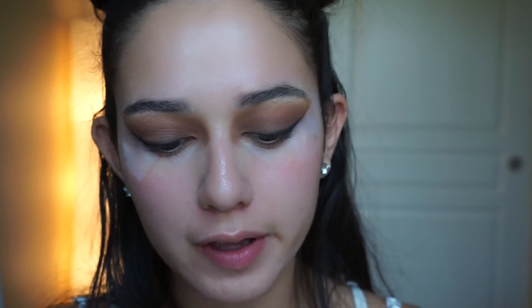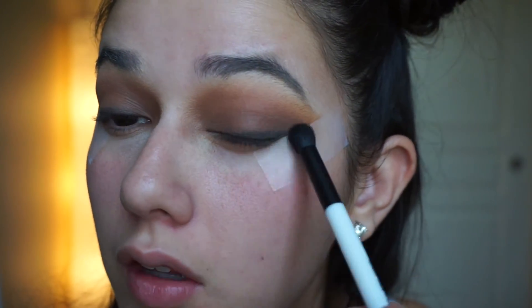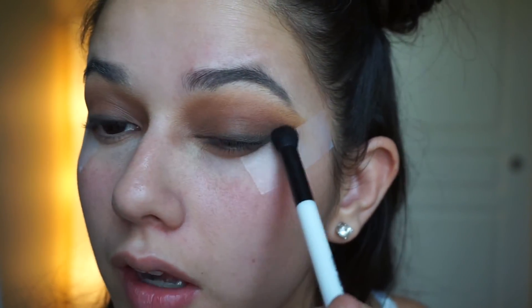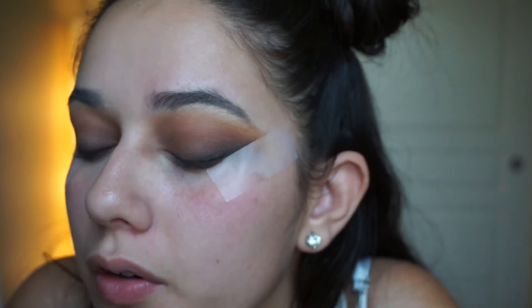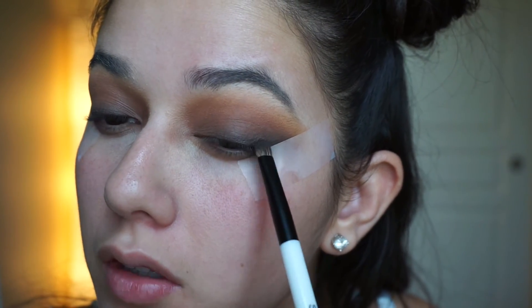Ever so slightly — because you want this to be smoky — we're going to smoke this out in a second. Now, taking a completely clean, domed fluffy brush — another Sonia Kashuk brush — I'm going to run it over all of that just to blend the black into the brown on the lid. Do you see how much smokiness there is now that I've taken a clean brush to it? If you want to make it darker, go ahead and add a little more black with the same small brush. I want my lash line to be practically black with shadow.